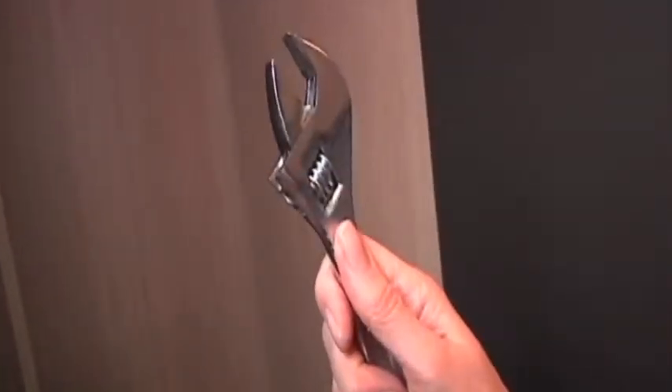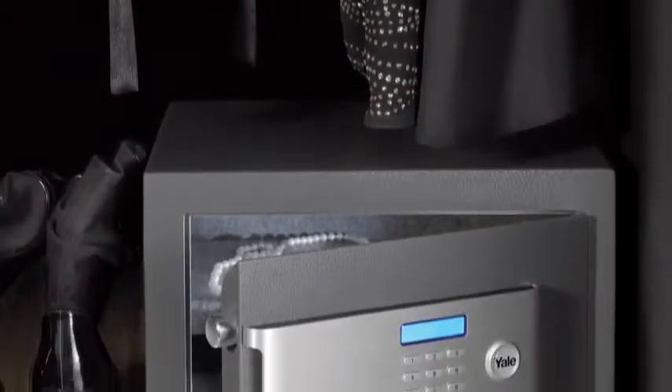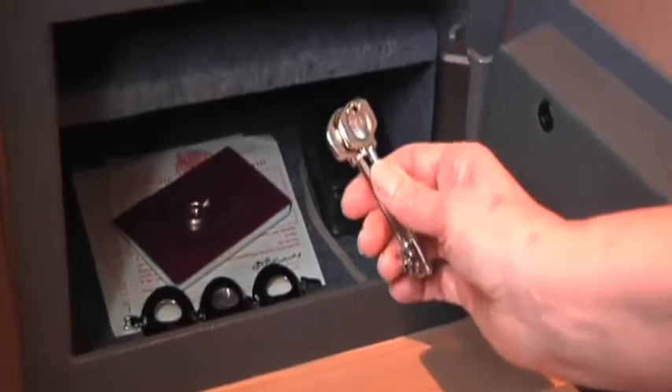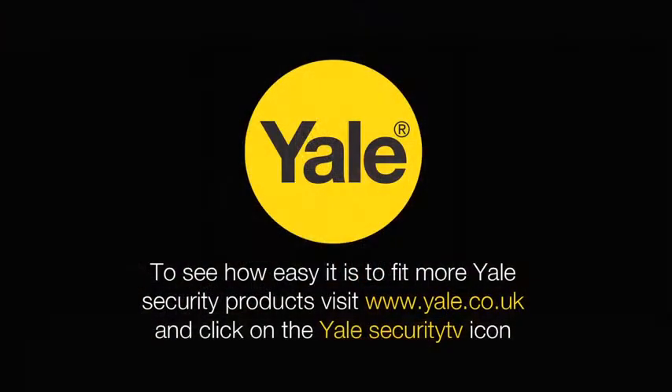Tighten with a spanner to fix more securely into place. Lastly, place the shelf back into the safe, and place all your valuables inside. But remember, do not ever leave the keys in the safe — keep them in a memorable place elsewhere in the house. To see our full range of certified safes, and to see how easy it is to fit more Yale Security products, visit www.yale.co.uk.